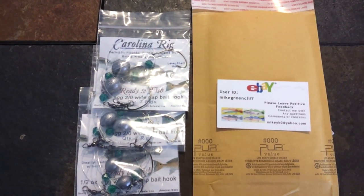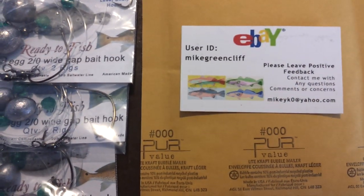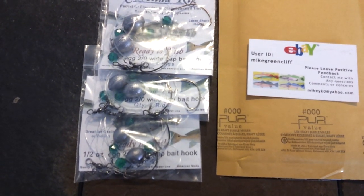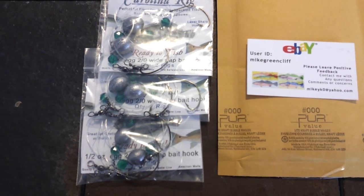What I want to show you today is the Carolina rig that is available on eBay. This is a perfect rig for catching sea trout or speckled trout, redfish, and especially flounder. I have caught a ton of fish on this rig.